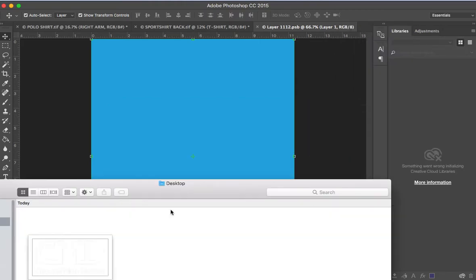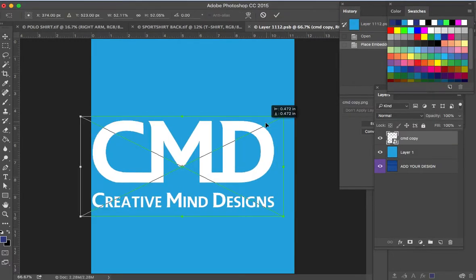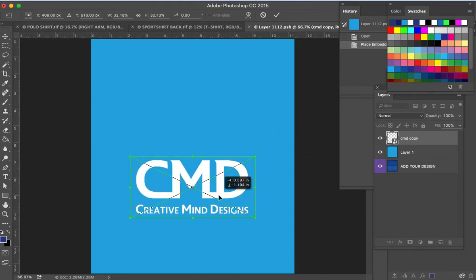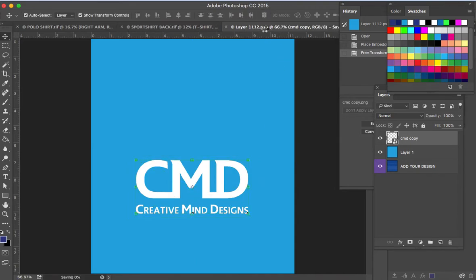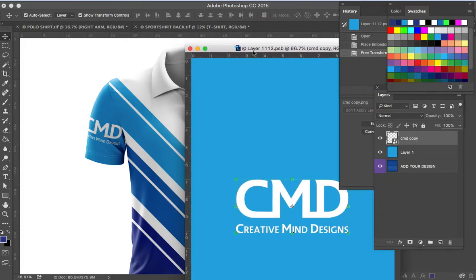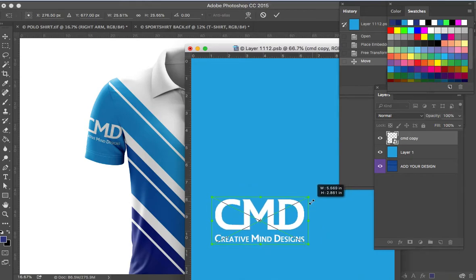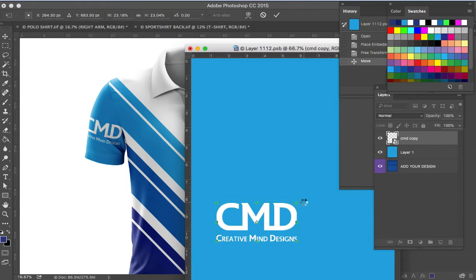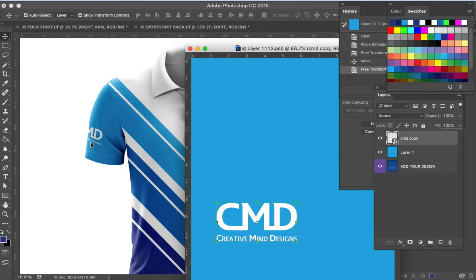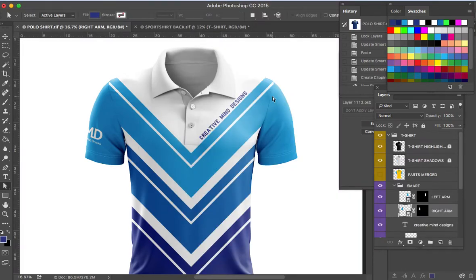Hit Enter. Now we are going to put the logo on the sleeves — just double click, then drag and drop the logo, hit Enter, and make it a little bit smaller. Save, then check if your placement is correct by viewing the sleeve layer. As you can see it's not on the center, so drag it to the correct place. When you think it's right, hit Enter and save again. That's the center of the sleeve — I think we have put the logo correctly.